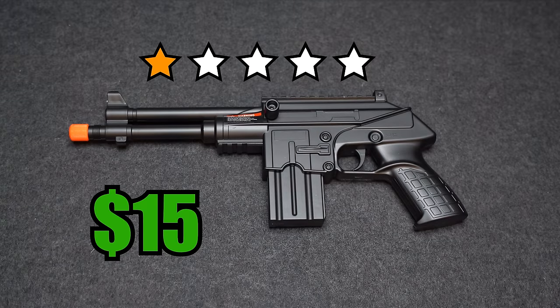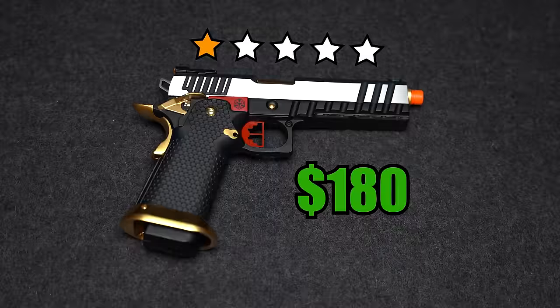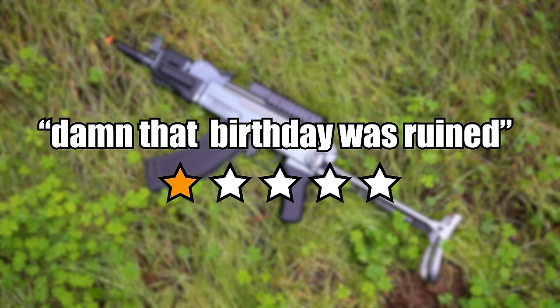I searched the internet and found the worst rated airsoft guns. We have a whole bunch of one-star airsoft guns to go through in today's video, starting from $15 and working all the way up to $180. After I test each airsoft gun, there is one rule: I have to leave an honest five-star review without lying. And that's gonna be pretty hard because some of these are pretty bad. One of these even ruined a kid's birthday party. Let's jump straight in and start with our first airsoft gun.